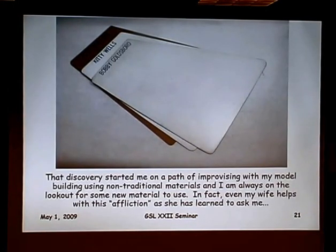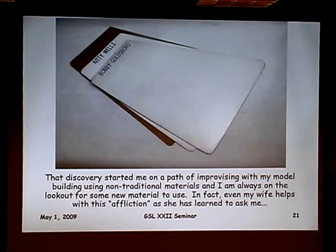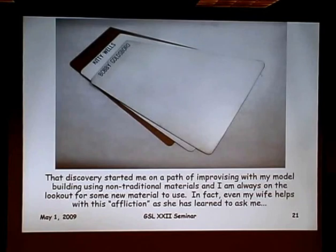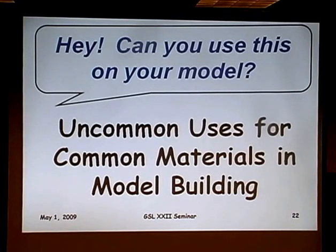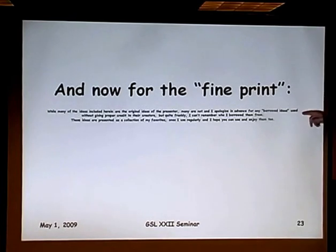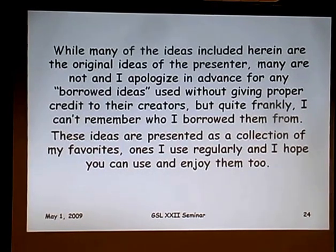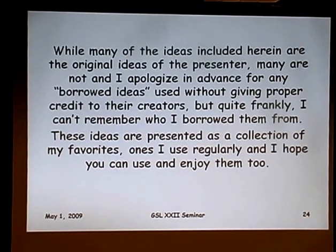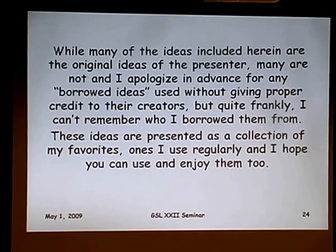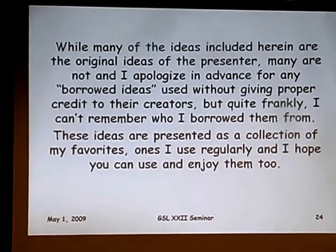That scratch building started more out of necessity than anything, but it got me improvising about what materials I could use. Over the years it's led me into places to look for materials you wouldn't typically think you'd find model building materials in. Even my wife has gotten in on the whole deal — she'll often ask, 'Hey, can you use this on your models?' So, welcome to uncommon uses for common materials in model building. But first, the fine print: while many of these ideas are original, many are not, and I apologize in advance for any borrowed ideas used without giving proper credit.